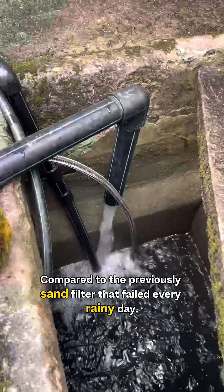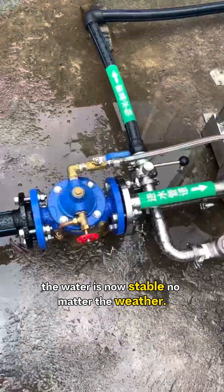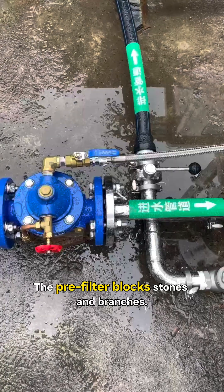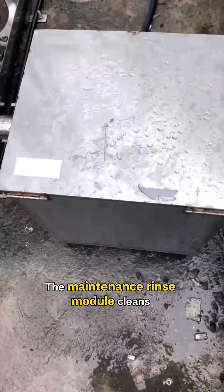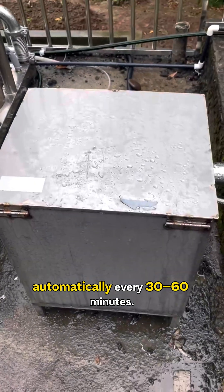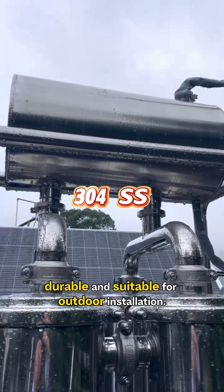Compared to the previous sand filter that failed every rainy day, the water is now stable no matter the weather. It's also super easy to maintain. The pre-filter blocks stones and branches. The maintenance rinse module cleans automatically every 30 to 60 minutes. The whole system is stainless steel, durable, and suitable for outdoor installation.